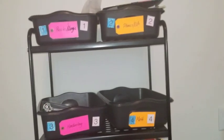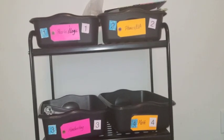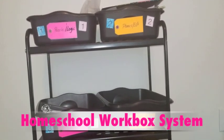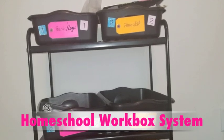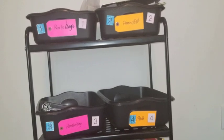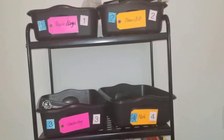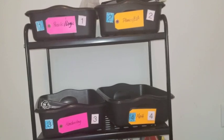The system that we use to help organize my children's day and to help me stay organized is called the Workbox System. If you simply Google that — a homeschool workbox system or any of its derivatives — you're going to hear so much information about the different ways to set it up. This was originally designed by Sue Patrick, but there are so many variations, and I just want to share one of the ways that we use it.